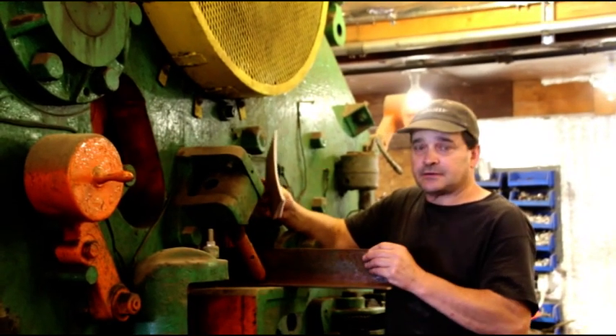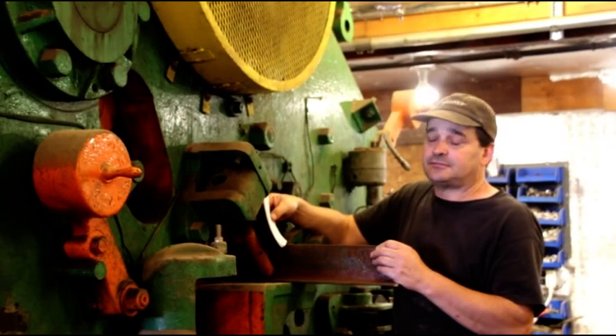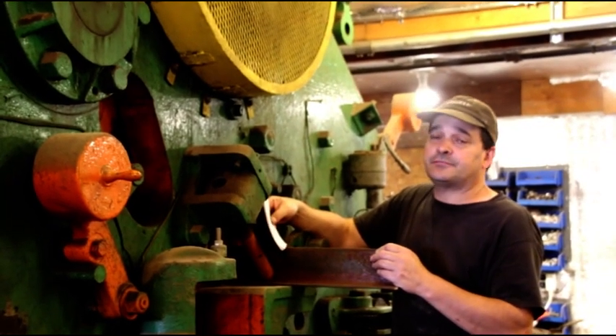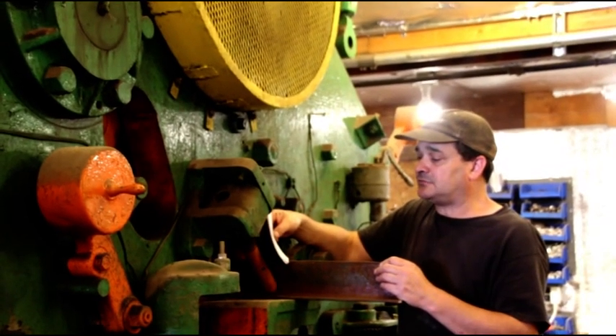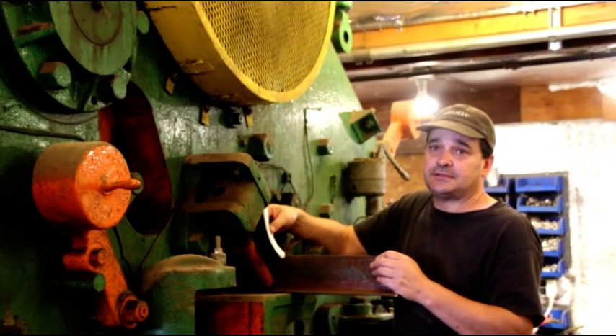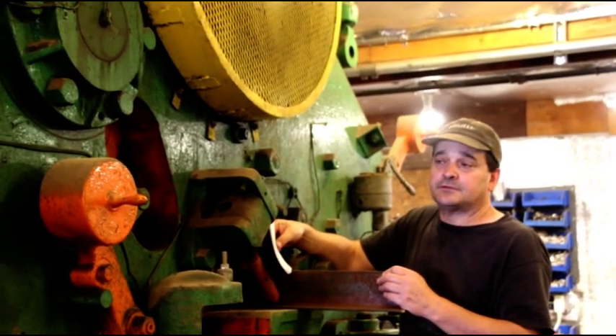In the angle area here, you can run a 6 by 5/8. On the notcher on the front — we're going to show that to you in a minute — the notcher will take a 5 inch by ½ inch piece of steel. Again, for a notcher, that's quite a nice cut.